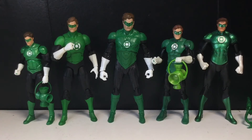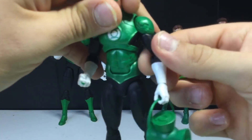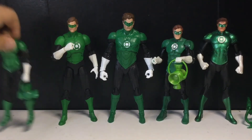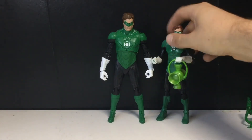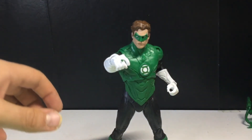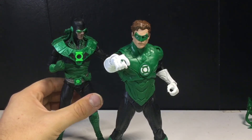The head sculpt on DC Essentials is probably the best out of all of them — it just has that classic look. Unfortunately I now have two Hal Jordans with messed up arms: the arm on the DC Icons feels like it's gonna break, and the right arm ball joint on the McFarlane is loose as hell. Anyways, I hope you guys enjoyed this review — this was mainly a Hal Jordan review, but that's okay. I really do love this figure and I recommend picking it up if you like Hal Jordan as a Green Lantern. See you guys in the next video — peace!